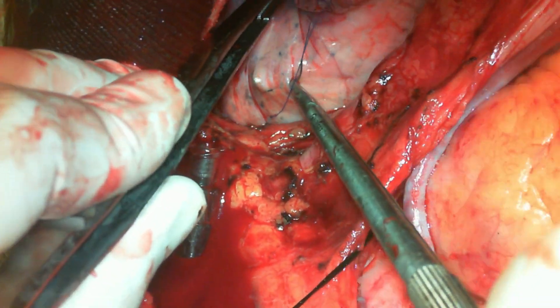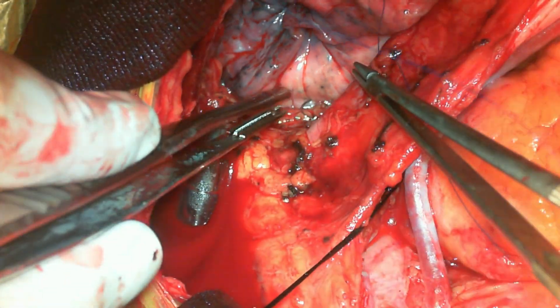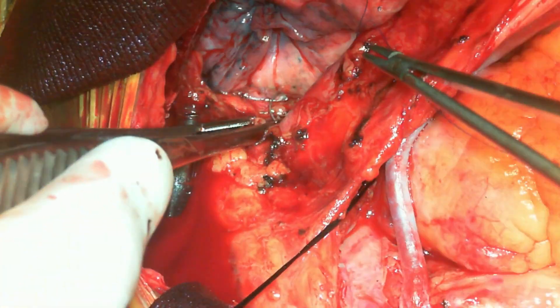I will tie it so that the left upper lobe of the lung will stay away from the LIMA, even when the patient coughs.